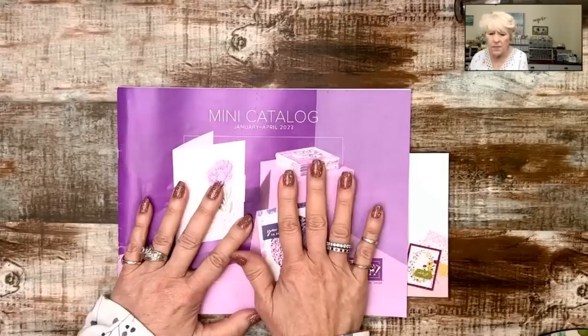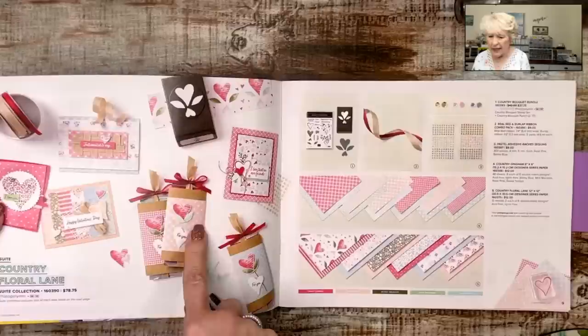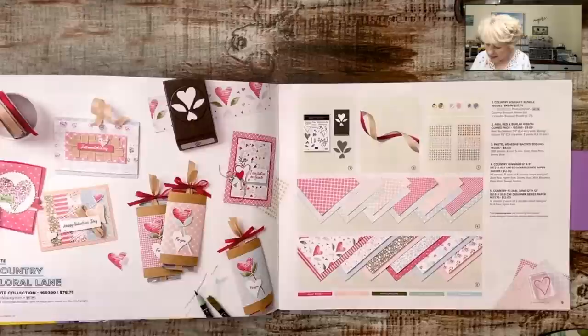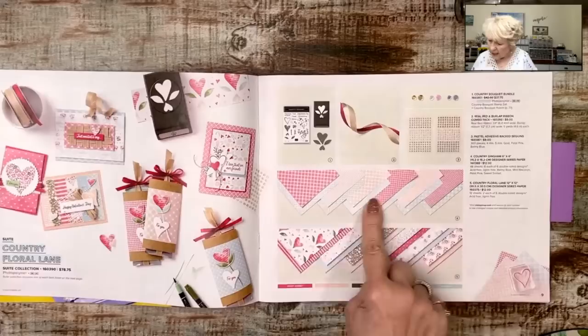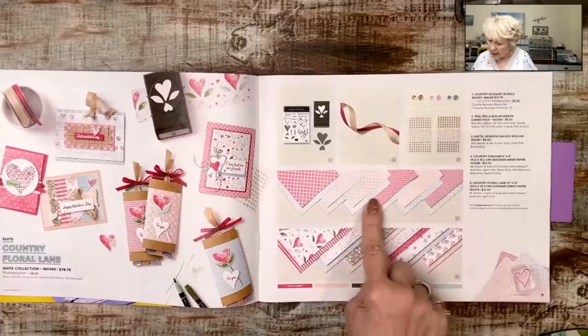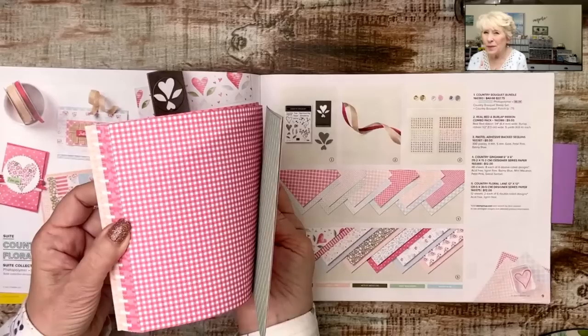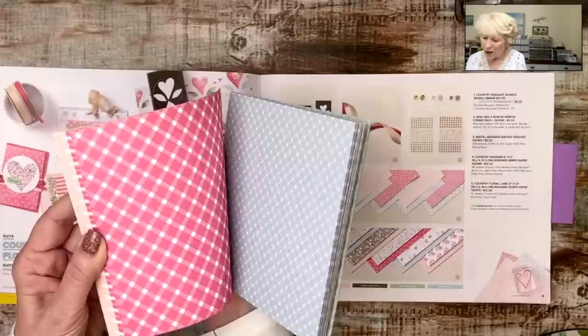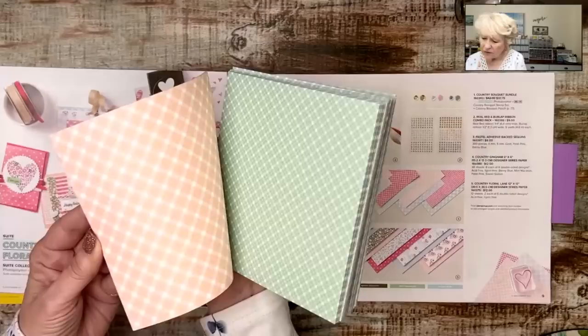The country bouquet stamp set is from the mini catalog — the suite is on page eight and nine. We're going to be playing with the gingham paper, and the gingham is a six by six. So we have our strawberry sorbet — sweet sorbet, I mean — our mint macaron, our balmy blue, petal pink. Super pretty, super fun, soft colors.